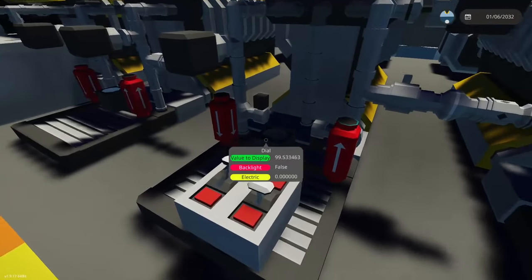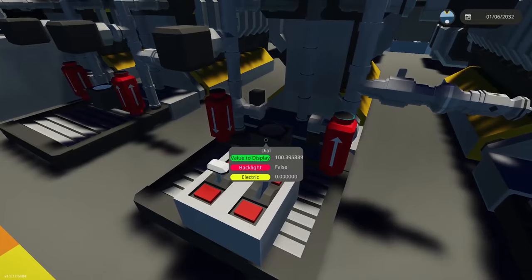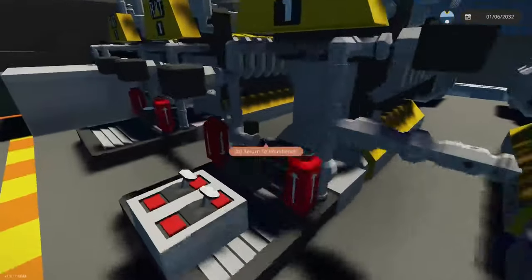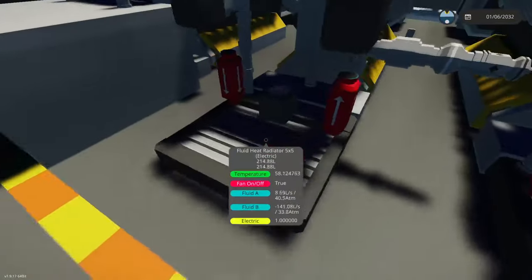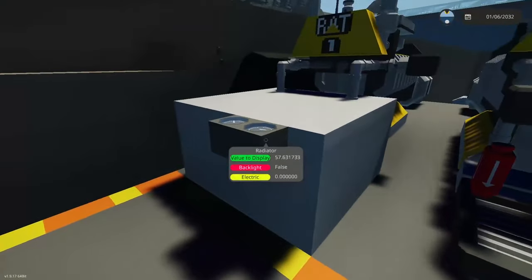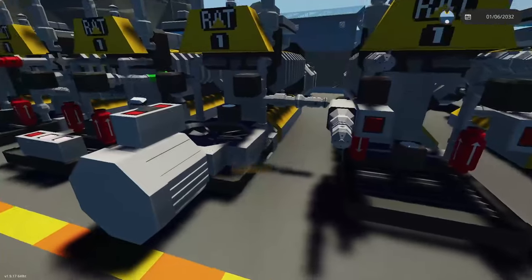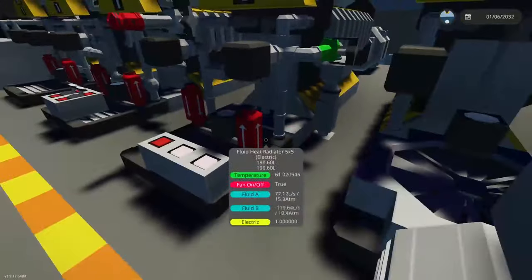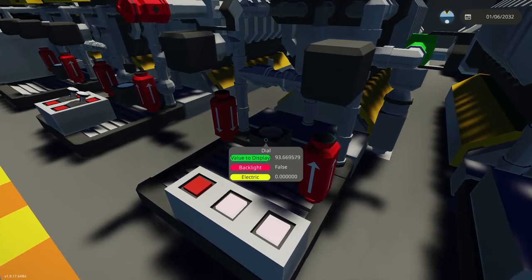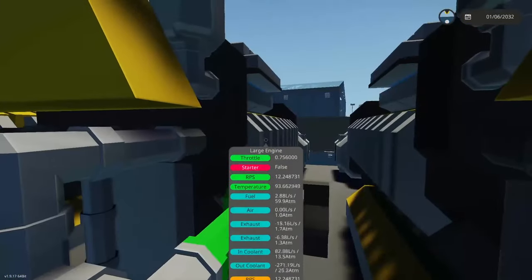Reducing the flow here causes temperature to increase — same on the other side. There's no meaningful variable flow change helping here. The sealed compartment case is still the lowest temperature of all. The fan test is debunked — it doesn't work. The air pump test didn't really do anything either.